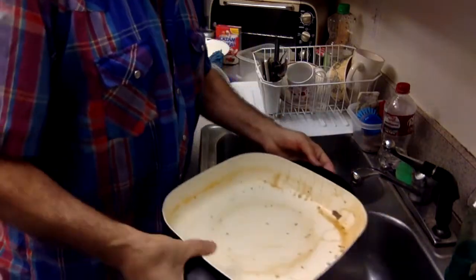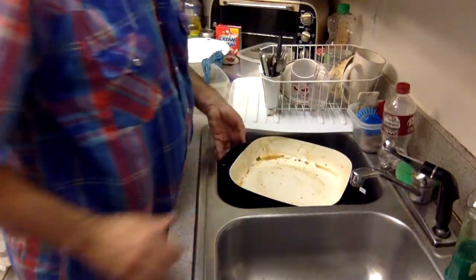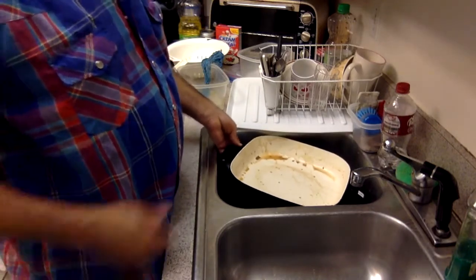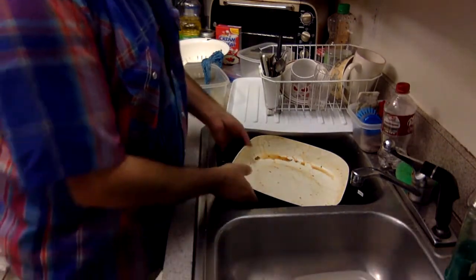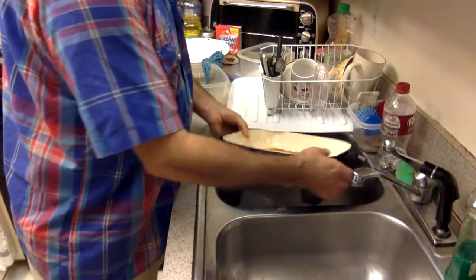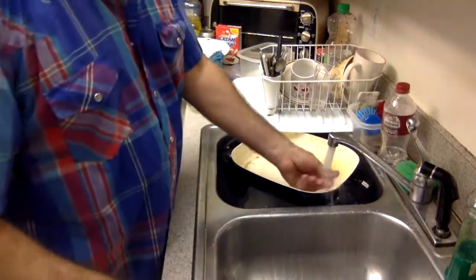When you set it down in the sink — people have different sinks — but the handles catch right here in the corners of the sink and press up against the skillet. So what you might want to do when you clean it is prop it up with something so the handles don't touch the edge of the sink, then clean it out.